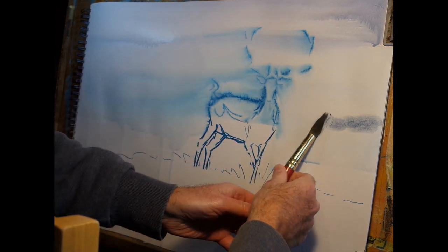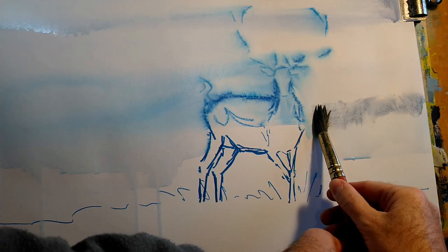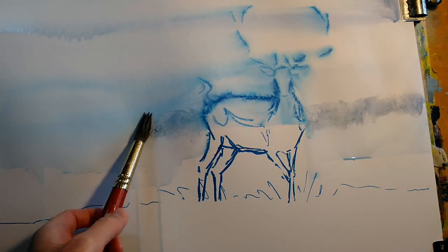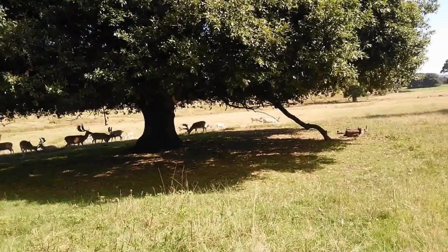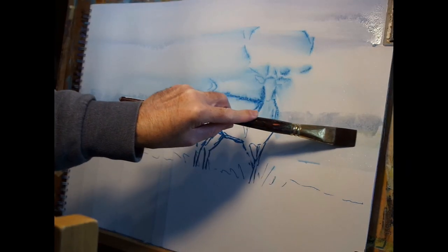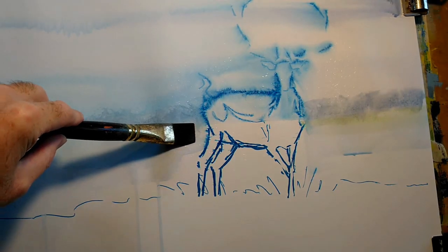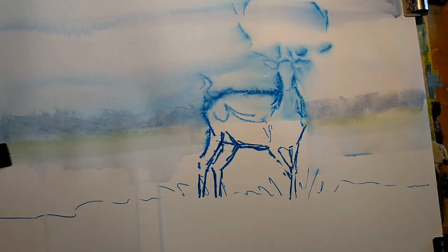I'm continuing with that for the beginnings of the landscape. Here I've switched to a round synthetic brush and I'm still using the interactive acrylic, but using it very much like watercolour, rolling the brush to block in the distant tree-lined hills. The idea being that I want to keep the background fairly simple and softly suggested, as if it were a watercolour painting, but then work up the stag in rather more detail and a more modelled style.